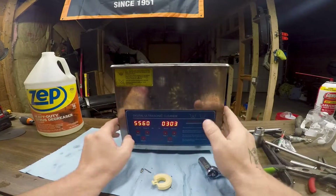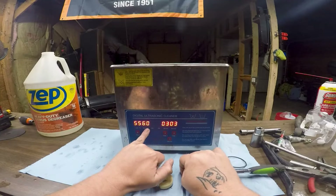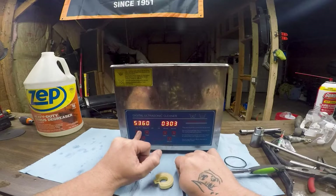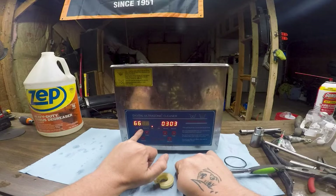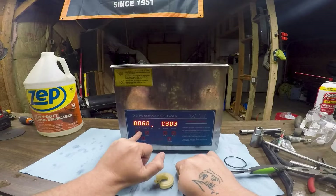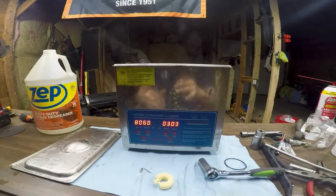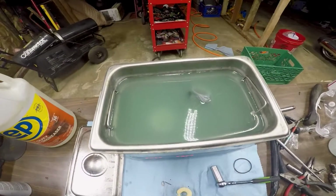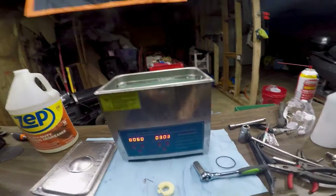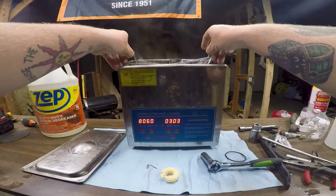Here we are, 37 minutes later. It always gets a little hotter than what you set it at — that's why I set it at 55, and you can see it's at 60 right now. You can always set it lower or higher. The max on this unit is 80 degrees centigrade, so it gets pretty hot. You can see the water inside is a little darker — it's not as clear. Let's pull out our parts and see what we're working with. It's going to be hot since it's over 130 degrees Fahrenheit.